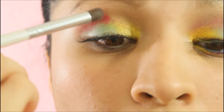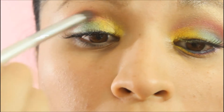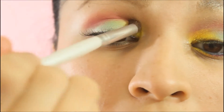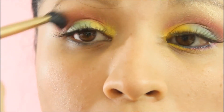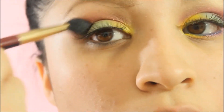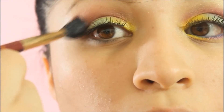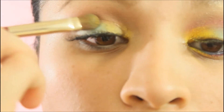For my crease I decided to go with a hot pink color, just to make this look a little bit more fun. And of course just blend it as always to avoid harsh lines. Now you may notice the colors might be fading, so just pat on more color.